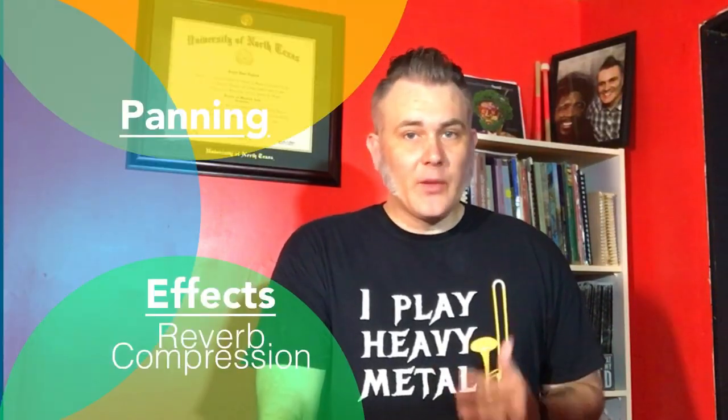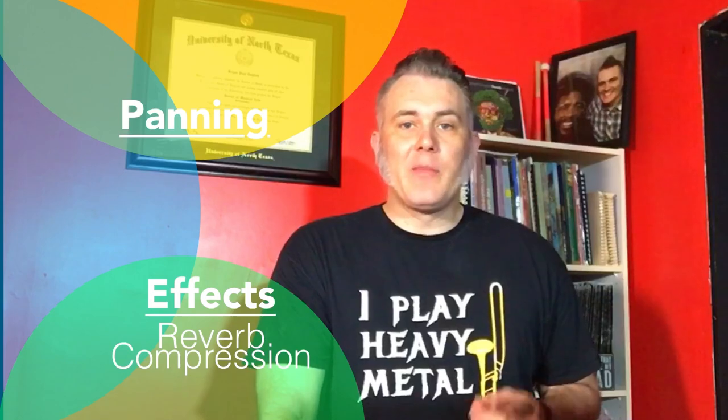Regarding effects, the only effects I use are reverb and compression when dealing with brass instruments. Reverb gives some reflections of the sound depending on the size and shape of the room. The more reverb you add, the larger and more empty the room sounds. Adding reverb warms up the sound so it isn't quite so dry, but you don't want to overuse it or things get muddy and unclear.